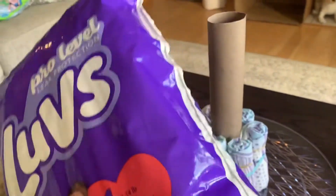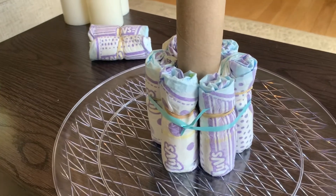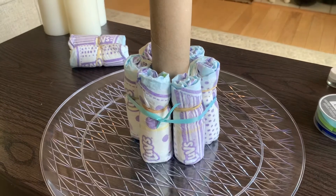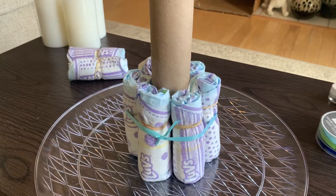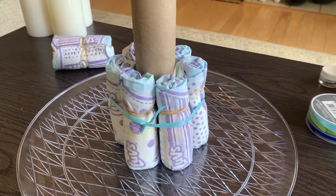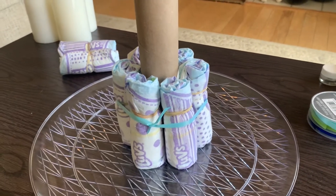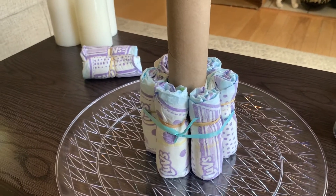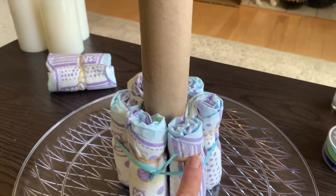The bigger the diaper, the bigger the cake. I didn't know the color of the diapers because you can't see through the packaging — this cake is for a little girl but the diapers turned out to be blue and purple. I had already bought some pink items, so I went out and got some more items that would blend in better with the color of the diapers, including the ribbon that I purchased.